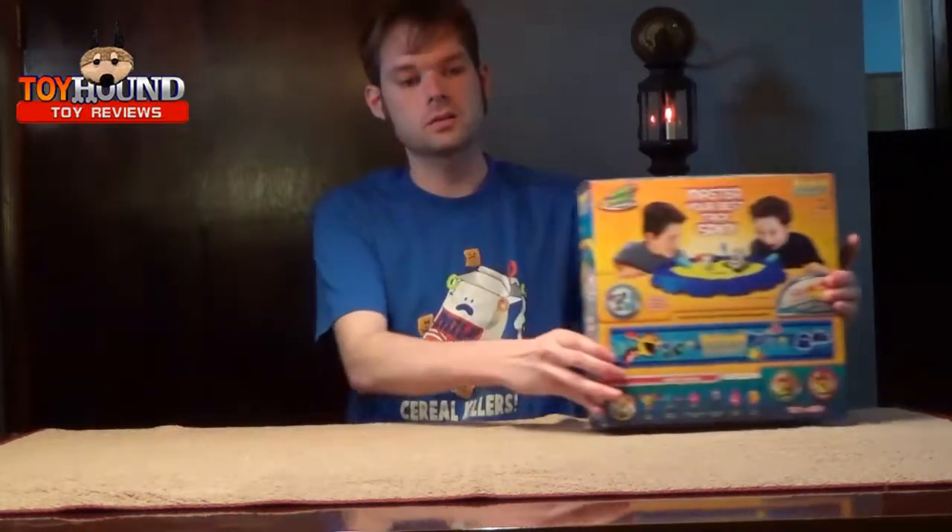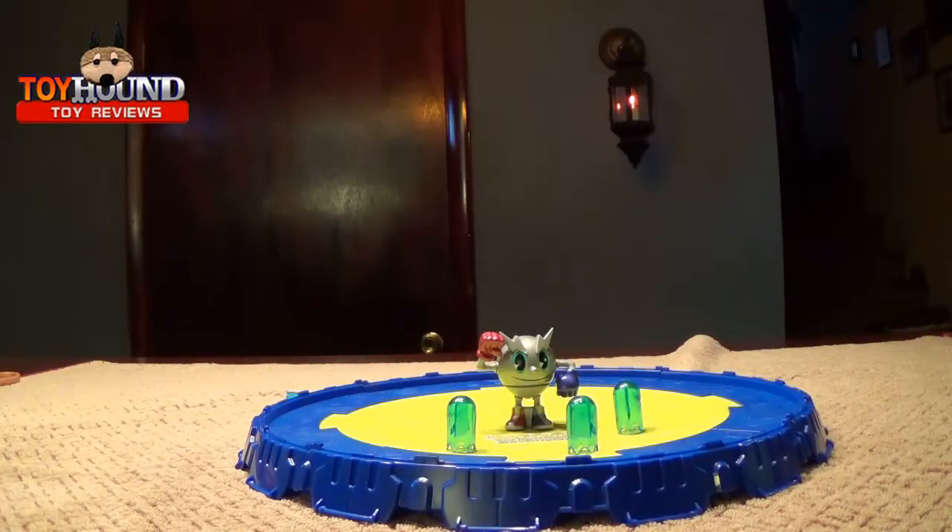Next I'll show you the package. Here as you can see is the Pac-Man and the Ghostly Adventures Pac-Panic Spin Arena out of the package.